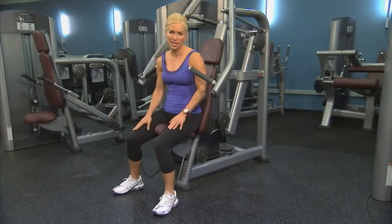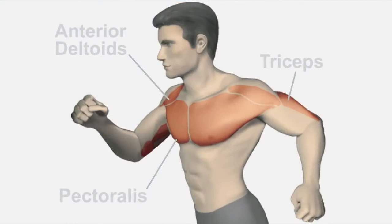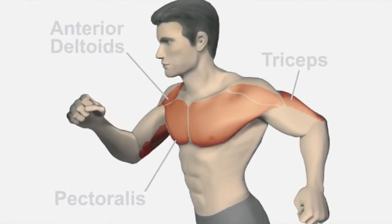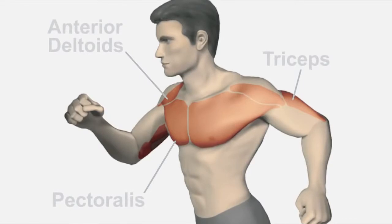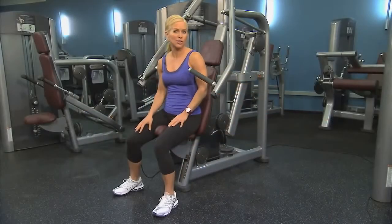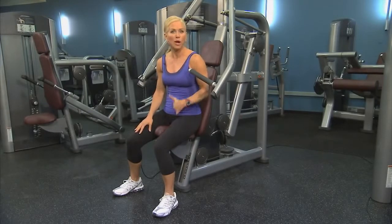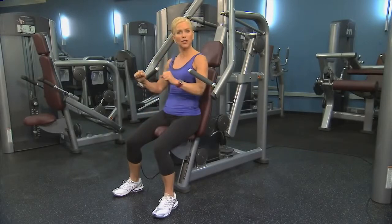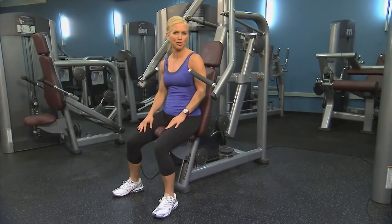This is the Signature Series Chest Press Machine. Its primary focus is to work the pectoral muscles in your chest, but the movement also enlists the help from your anterior deltoids, the front of your shoulder, and the triceps in the back of your arms. This machine allows you to challenge your chest muscles while providing a fixed and repeatable movement pattern. In addition, it provides a converging and more natural path of motion.